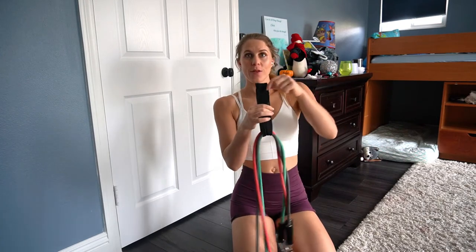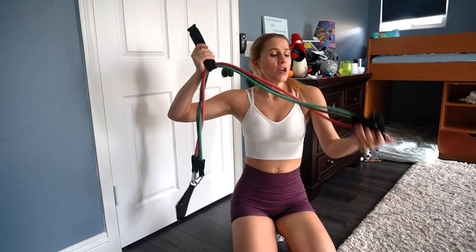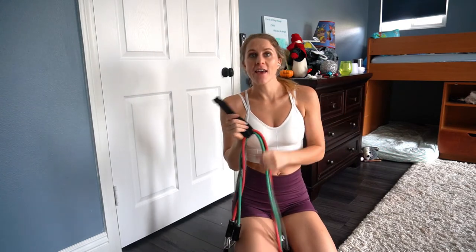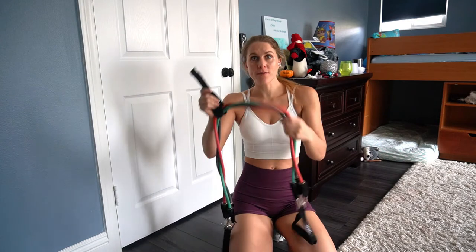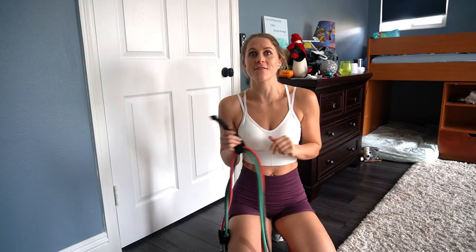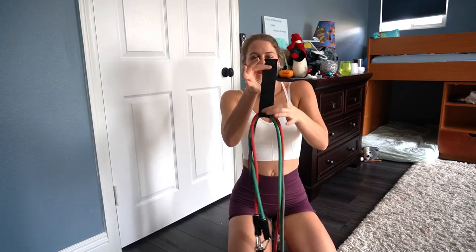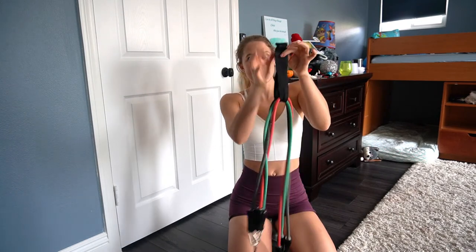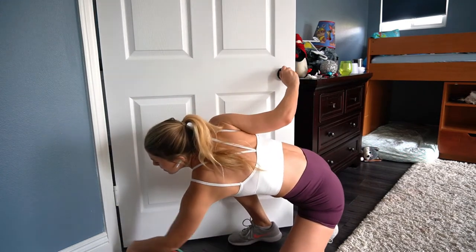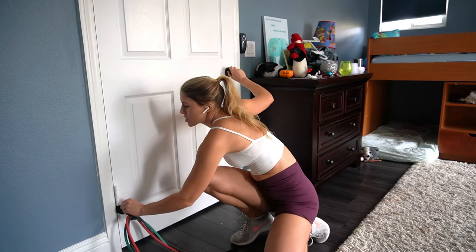For the next banded workout, the band set I have — I'll link it down below — has a door jam. But you don't have to have that specific kind. If you have just a regular band without handles, you can still do this. Find something heavy to hook it around and pull down on it. Make sure it's heavy enough so it doesn't come falling down on your face. I have this little door jam — it's literally a piece of cloth that goes inside the band with a little stopper, and I slide it right under the door up to the first level.